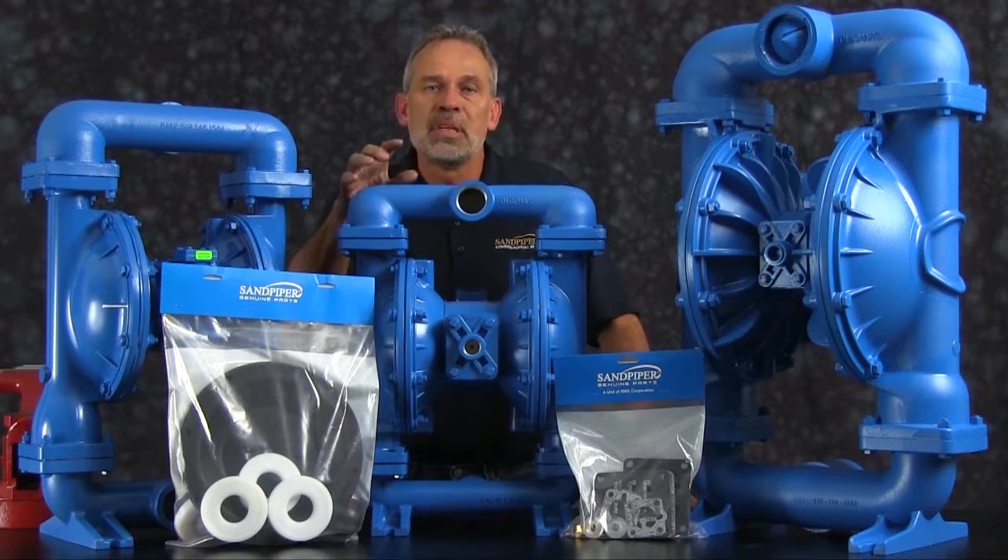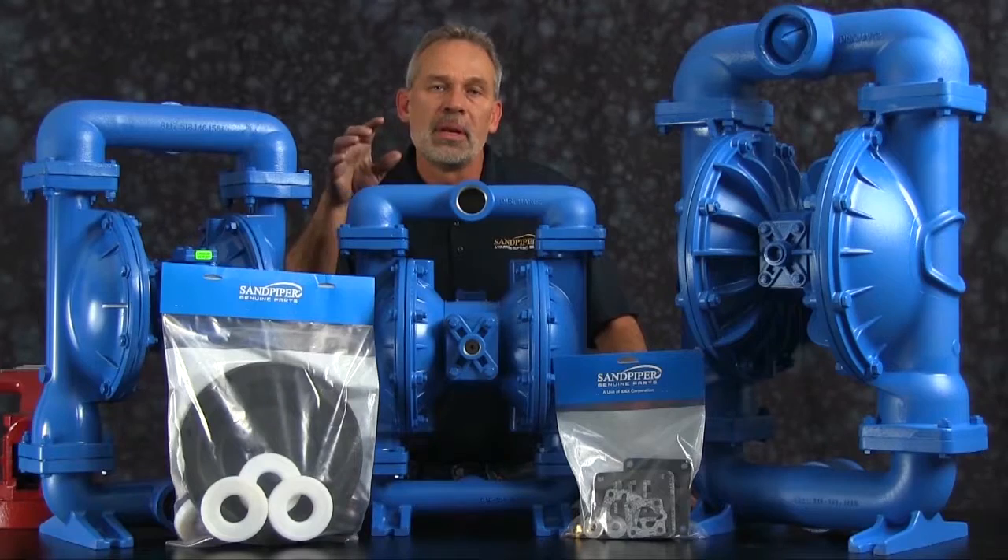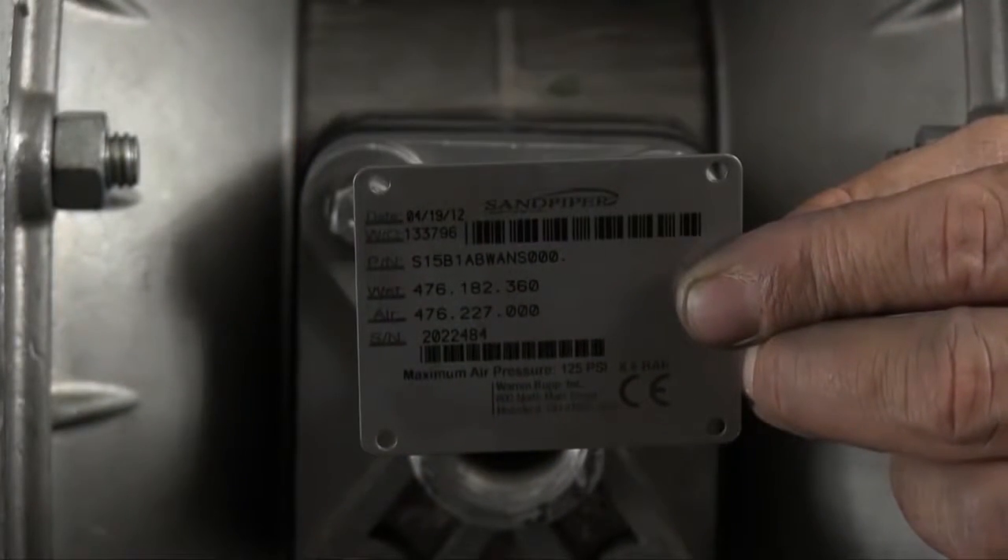At any point during the presentation please pause this video until you've completed any phase of the process. Identifying which kit is required for your repair has become easier on newer pumps with the permanently affixed metal serial number tag that now indicates the wet end and air end kit information for the pump. Kit information can also be found in the service and operating manual.